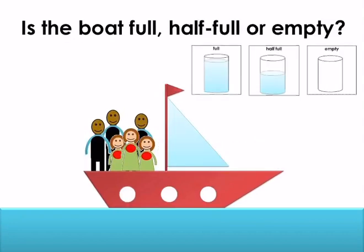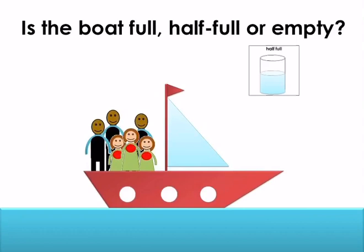Is the boat full, half full or empty? Point to the correct symbol. The boat is half full.